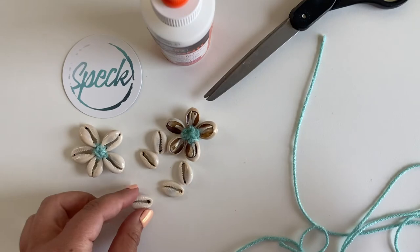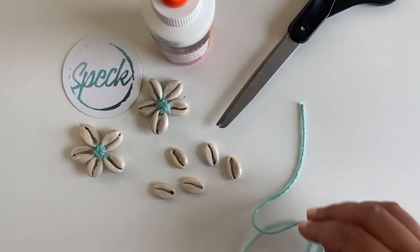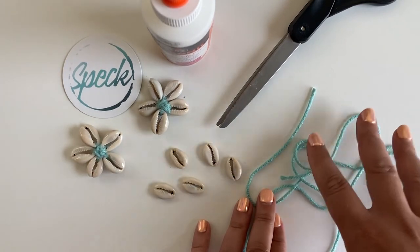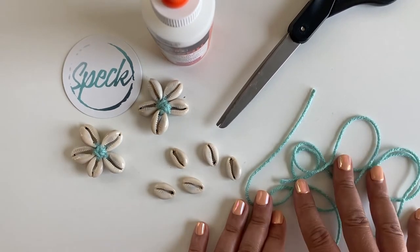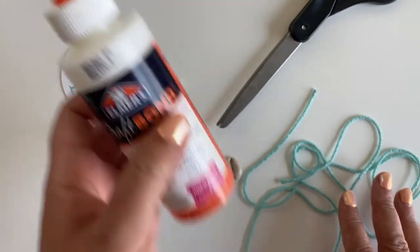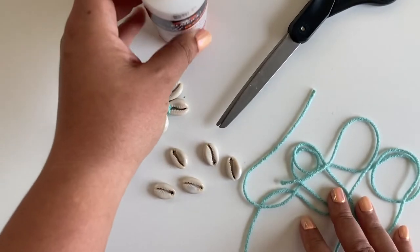To get started you're going to need five of these money cowrie shells, a pair of scissors, and string. You can use any kind of string — we've used yarn in this tutorial, but you can use regular string, thread, or bracelet making string — whatever you've got should work just fine. I'm also using this craft bond glue, but any kind of Elmer's glue would be fine as well. Probably best if you get the kind that dries invisible, though, just for appearance's sake.